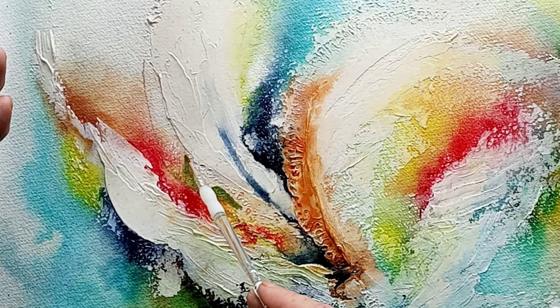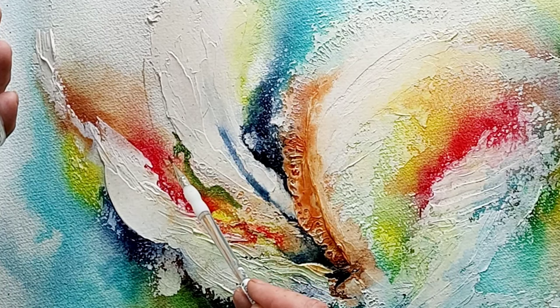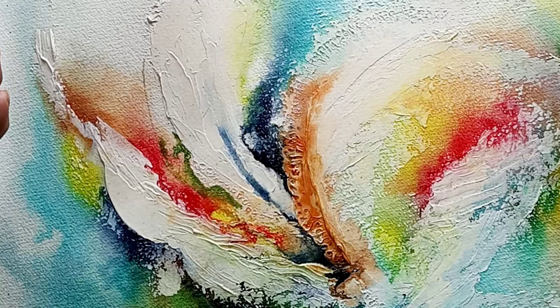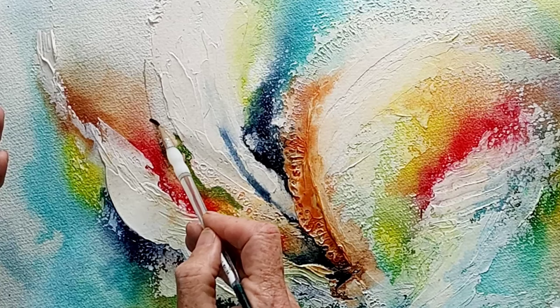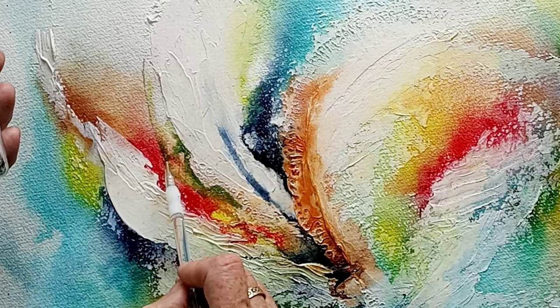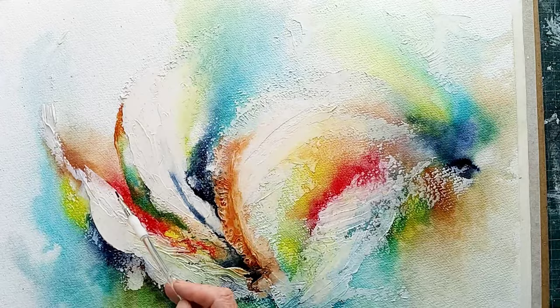I've zoomed in so you can see what I'm doing with this green. I'm going into the wet area underneath the white part and adding it carefully with the brush — rather than just dropping it in, I'm pushing the colour to where I want it to go. It's a little bit more controllable that way because I want a specific kind of shape I can pick out from the texture paste, and using a dropper and hoping the water will run it isn't quite enough in this case. So it's back to manual brushing and mixing with water to blend it all together.